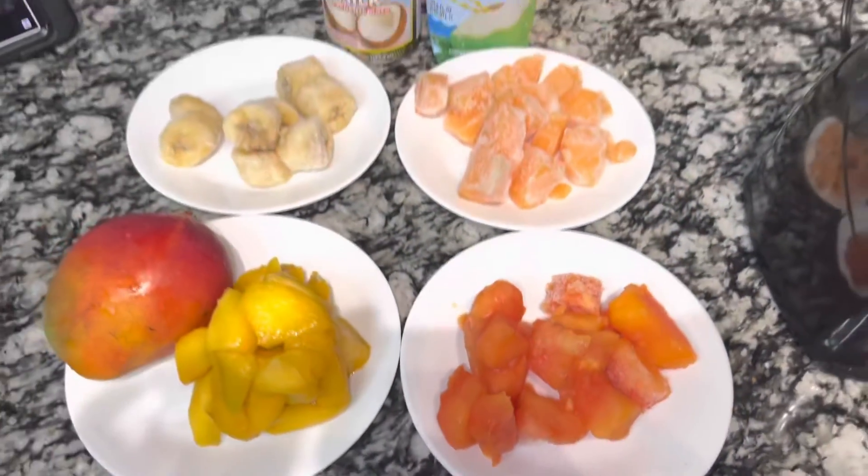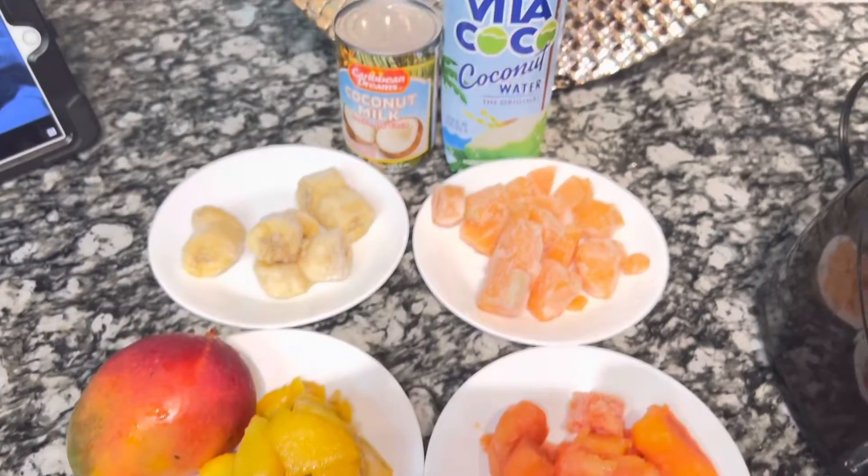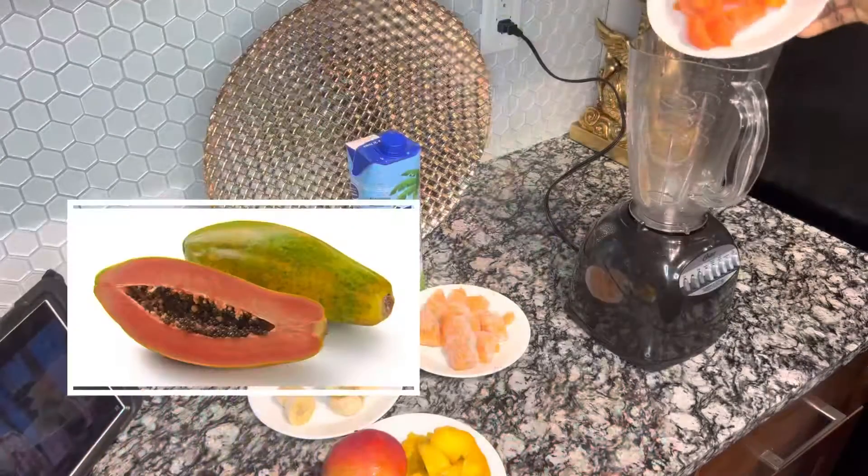Asalaamu Alaikum guys, Bintu Baits is back with a new video. Today I'm going to be making a very nice and refreshing smoothie.